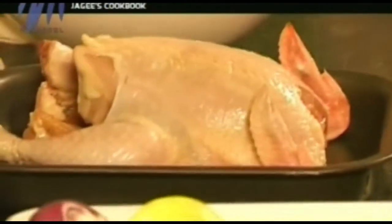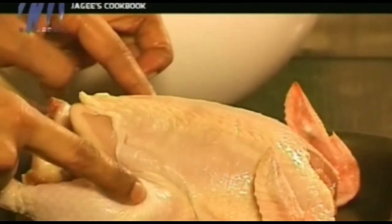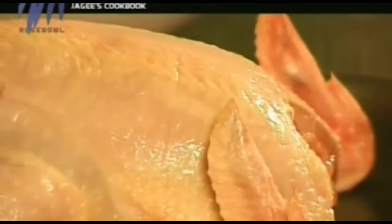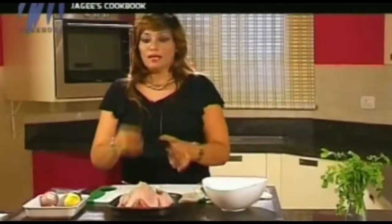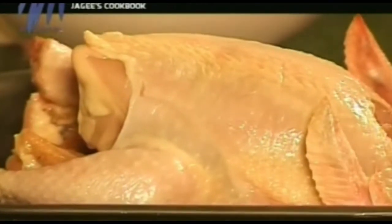How this is done is the technique, and that's going to be shown right here. I've got a chicken here — this is 1.5 kilos and it has been cleaned well. All the insides have been taken out, but the skin is still there and it is fully intact. I'm going to show you how to deal with the chicken.